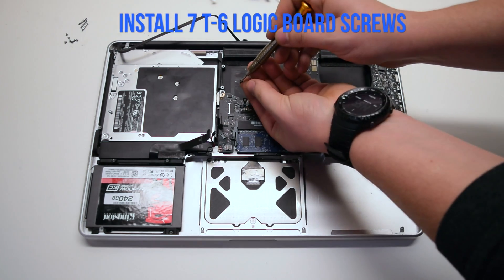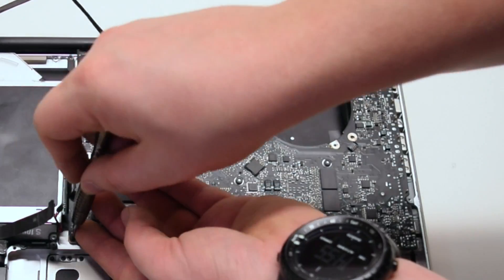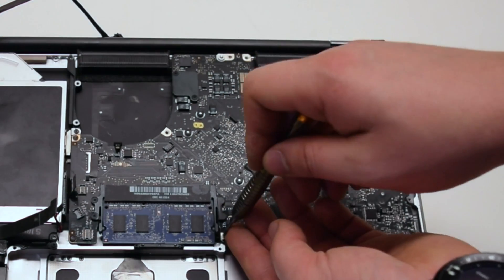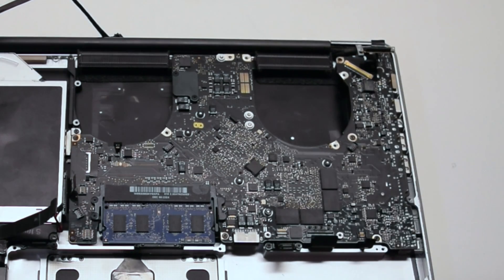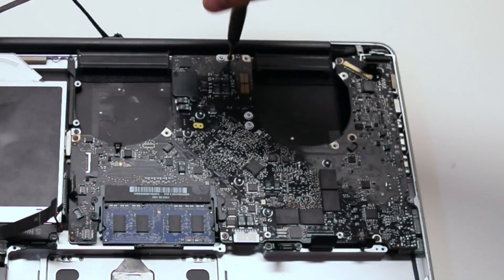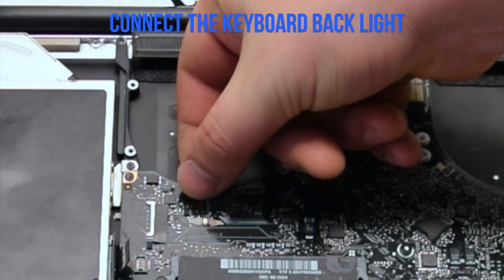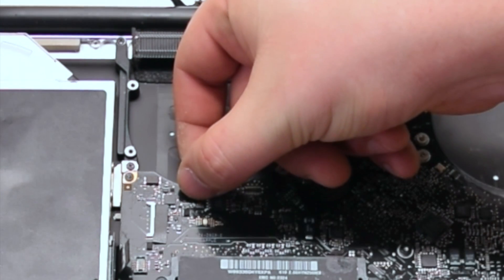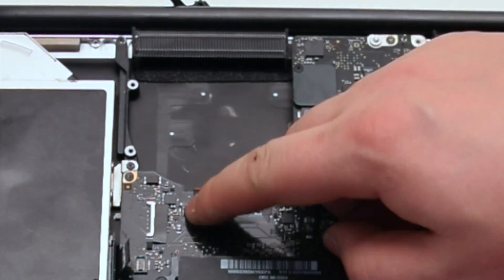Install the seven T6 logic board screws — they are relatively the same size, so any screw should fit into any hole. Connect the keyboard back leg first; make sure that the lever is up, then push in the connection and lock the lever.